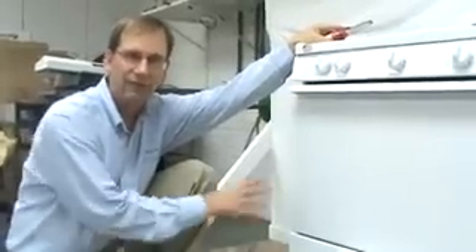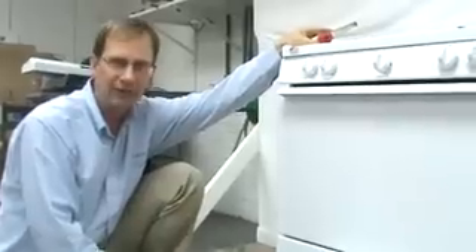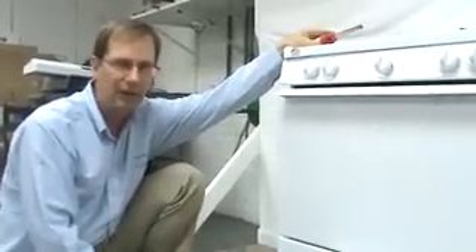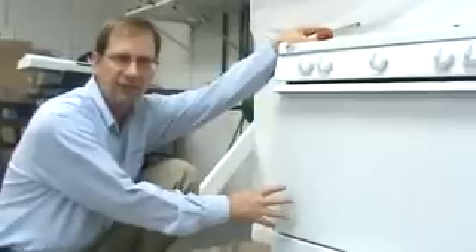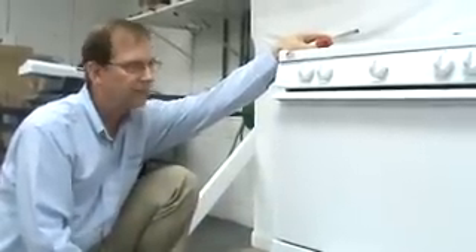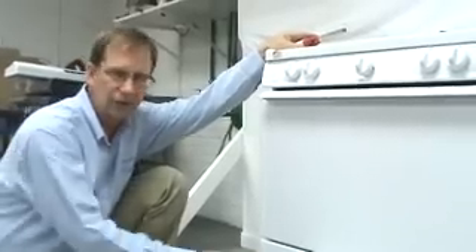If you find it necessary to use your oven in the event of a power failure, or the batteries in your unit are dead, or for whatever reason where you don't have electrical power, you can light this oven and use it as long as it's necessary to cook whatever product you need. I'm going to demonstrate how to light the oven burner so that you can use it.